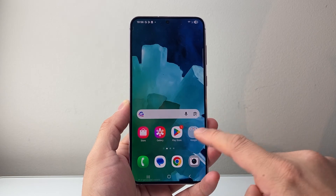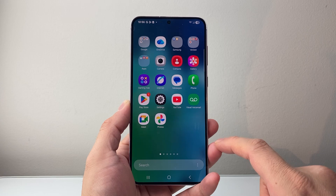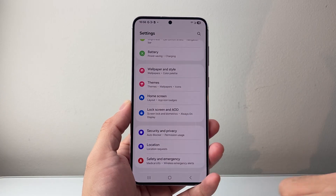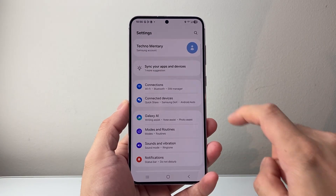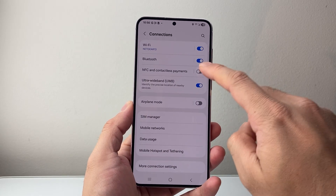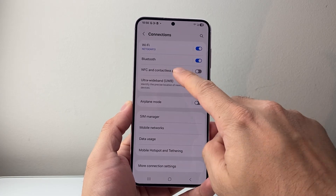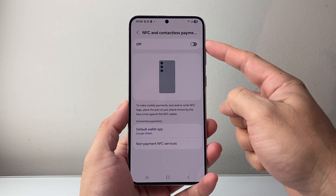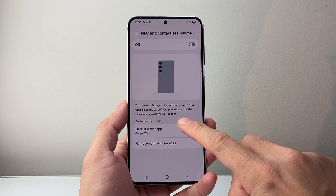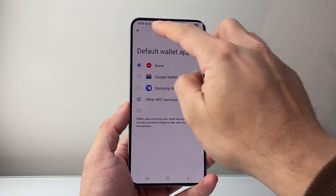However, if you wanted to turn it off so that it doesn't read any NFC at all, for even payments and other methods, you're going to have to go to your Settings, and from your Settings here, you're going to go to Connections, and from Connections here, you might see this NFC setting right here. You're going to go ahead and turn it off, and then make sure it's turned off. And the other thing you might consider doing is removing this to select none, so that it doesn't use any wallet.